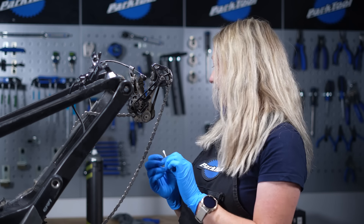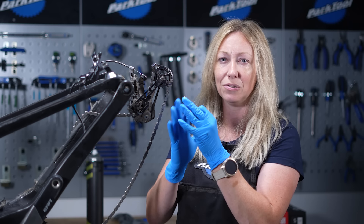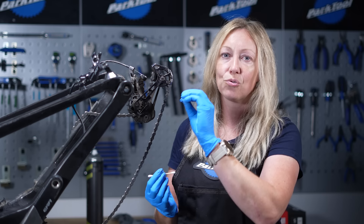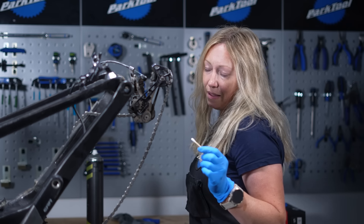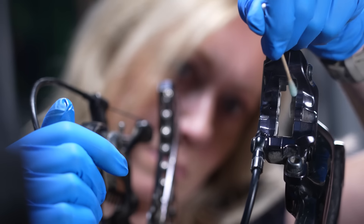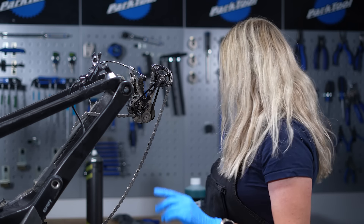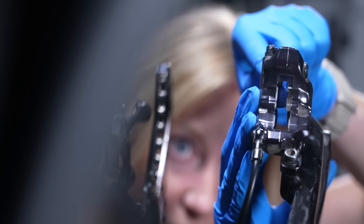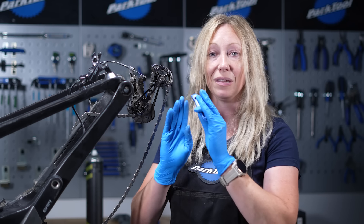Now that it's clean we can lubricate it. Get another clean q-tip or cotton bud and put some lubricant on it. You can get piston greases, but I like to use the fluid that's already in my system. For Shimano I have mineral oil, so I'm just going to dip the bud in some mineral oil. If you have SRAM with DOT fluid, then use that fluid — use whatever fluid is meant for your braking system. Work it around the piston, all the way around the inside, the top, and the sides. That's going to help it move back into its housing nice and freely. Then use your plastic lever, being gentle on ceramic pistons, to work the piston back in — and it moves easily thanks to being lubricated. Do the same for all four pistons.